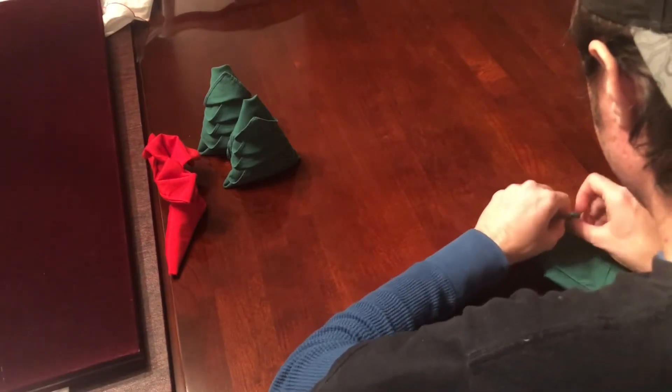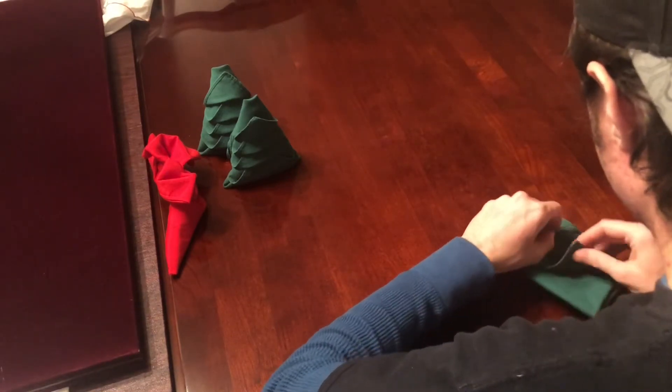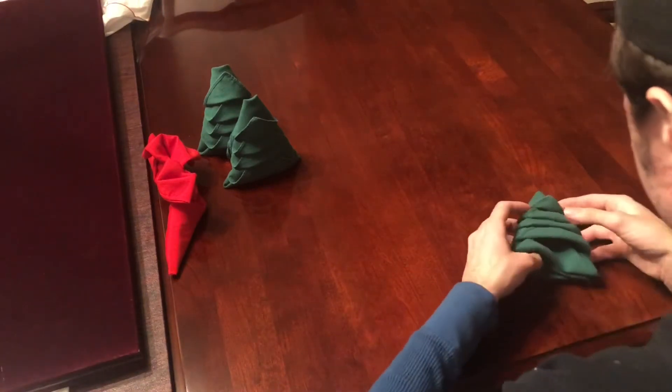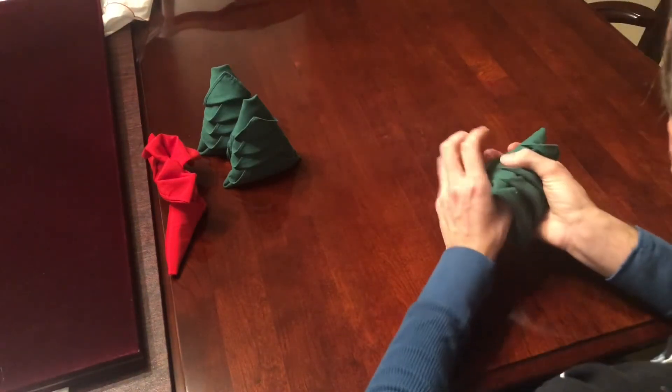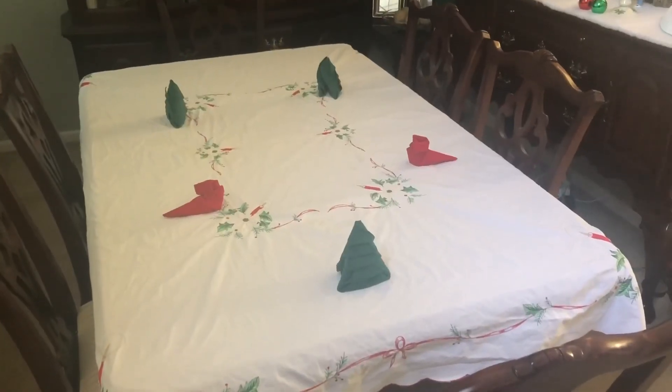You're going to do that for all four, including the big one at the bottom. Then adjust as necessary and round it out so it'll stand up on its own. And the only thing left to do is to set your table.